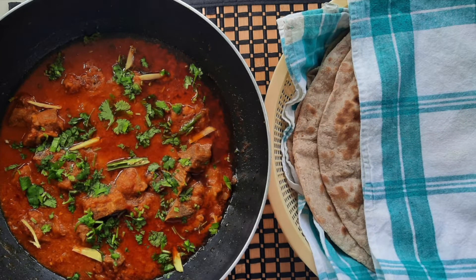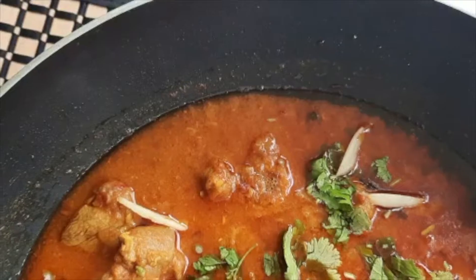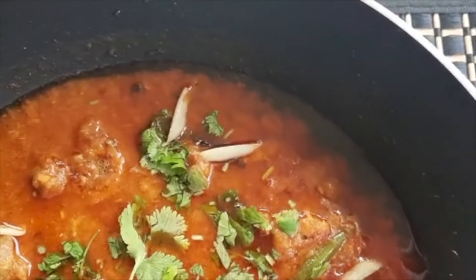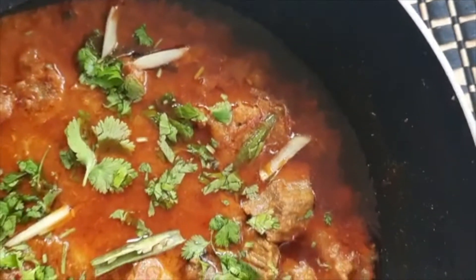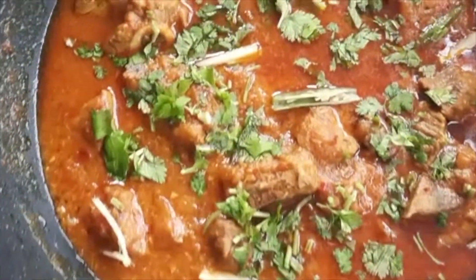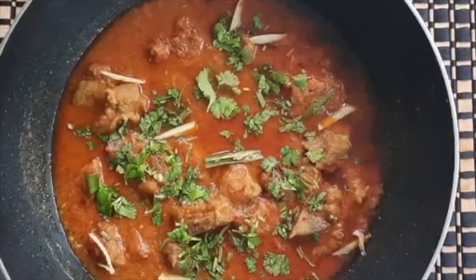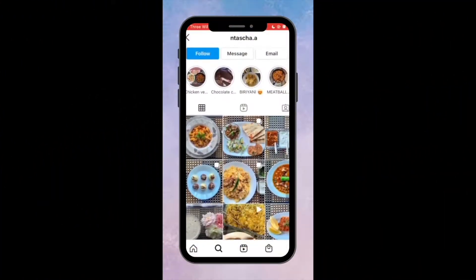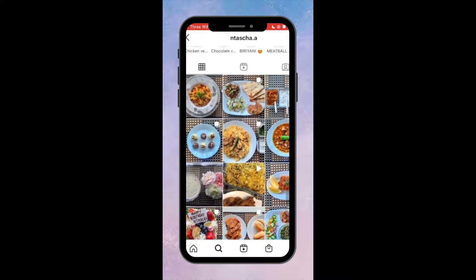Hi guys, welcome back to my channel, or welcome if you are new. In today's video I'm going to be showing you how to make this delicious and spicy mutton curry. I am sharing a super quick and easy recipe — you do not even need a pressure cooker to follow this recipe at home. If you do not follow my Instagram, please do check it out for more of my content.